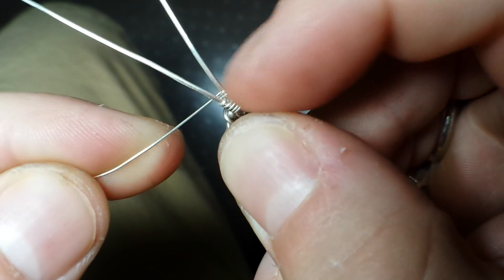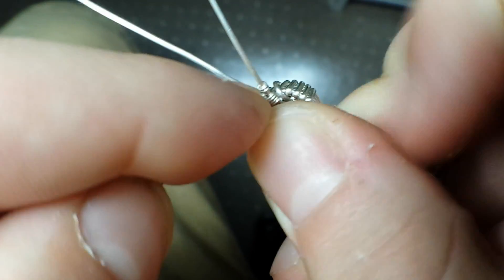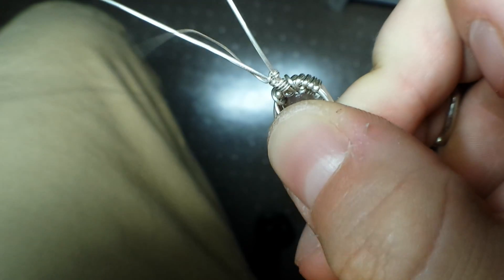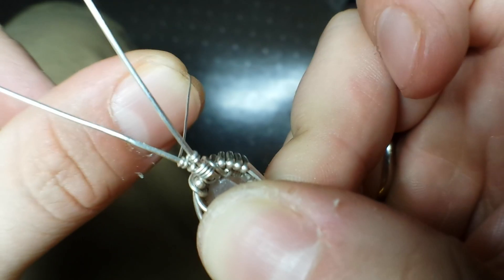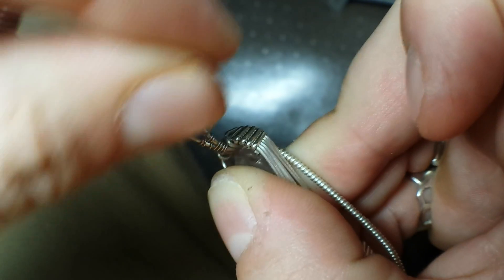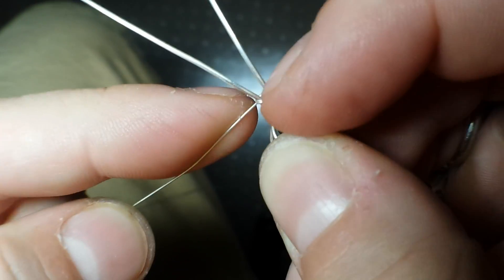I'm going to follow the same path, come back up, and this time we're going to go back around the first wire, just like that. And then back up here one more time and then back around the outside of the other wire.